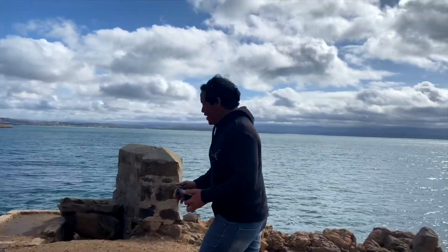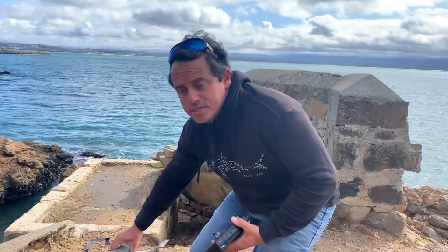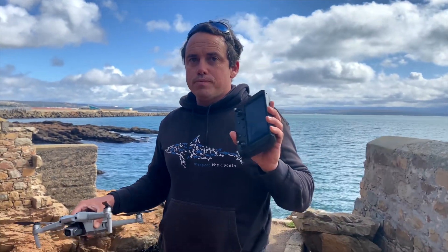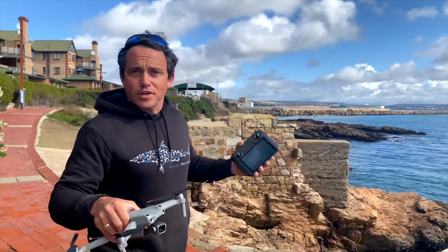As you can see, it didn't follow the controller right till the end. It only followed it until the last updated home point. So when we're out on the sea and we update it to return to the controller, we need to just remember that it's not actually going to keep following the controller — it's going to go to the last updated home point.